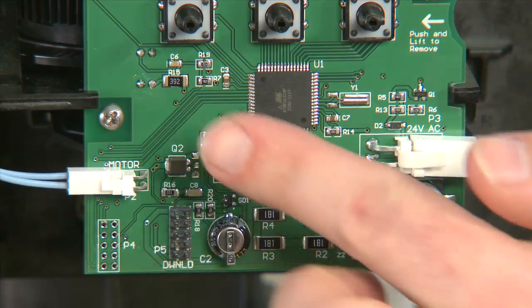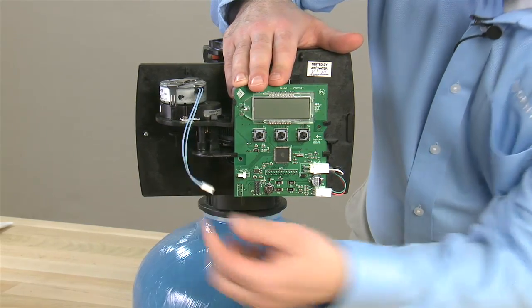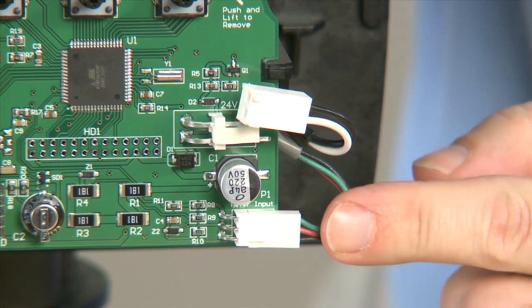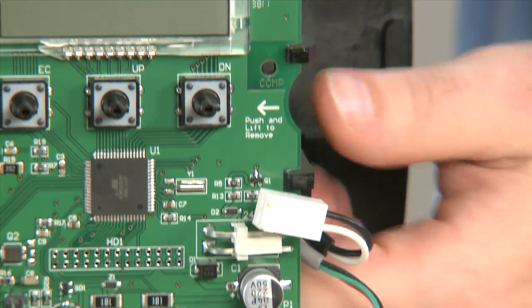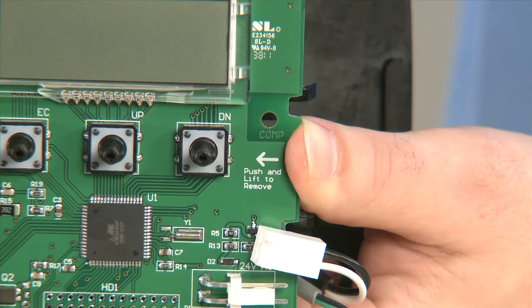We begin by removing the screw that holds it to the front. We then remove the connection for the motor, the connection for the power supply, and if yours is installed, the meter connection. Once the cables are removed, we press our finger in on the notch, pressing over and forward in order to remove it.